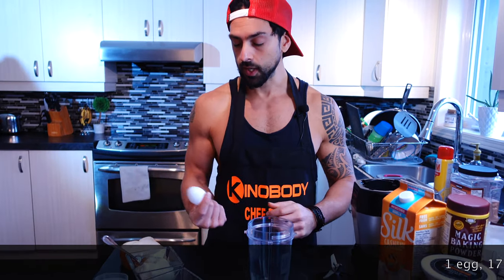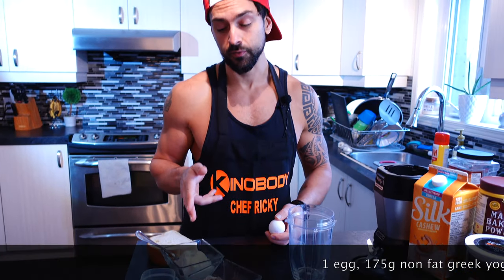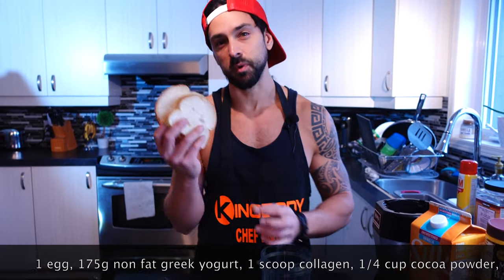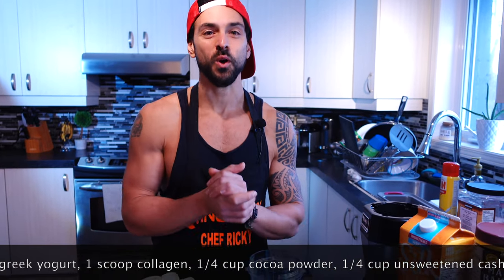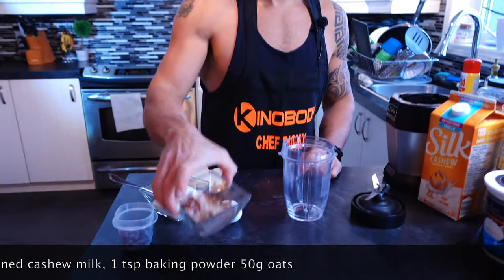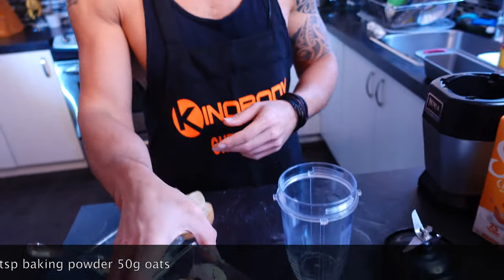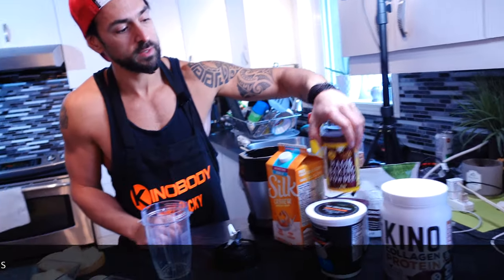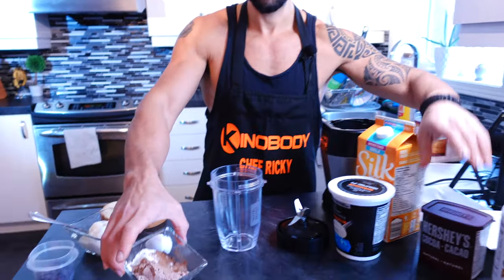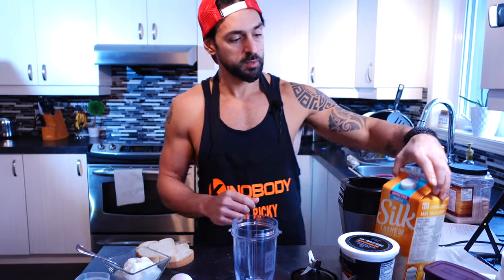Today we're making the Kino brownies from the Movie Star Chef Recipe Cookbook. For the ingredients we're gonna use one egg, 175 grams of non-fat Greek yogurt, two slices of bread — about 50 grams. You could use oats but bread gives it a nicer, softer texture. We also have a scoop of Kino collagen, a teaspoon of baking powder, and a quarter cup of Hershey's cocoa powder.